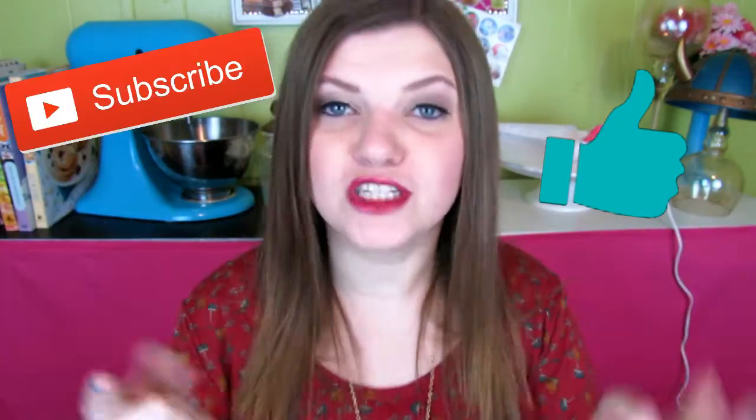Alright guys, thank you for watching how I made this cute little makeup perfume jewelry tray. Hope you guys liked it. If you did, don't forget to hit that thumbs up button and don't forget to subscribe, and I'll see you guys next week. Bye!